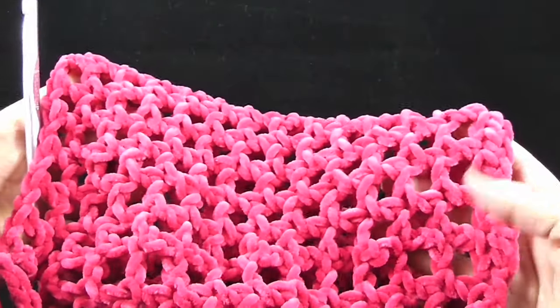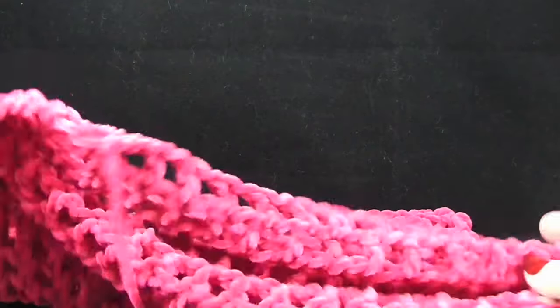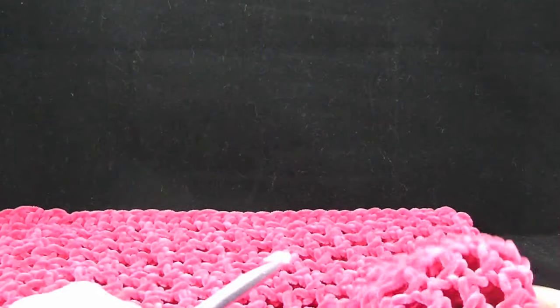Now I want to show you the width of the cowl — and this is what I have. Now we're going to learn how to make fringe.